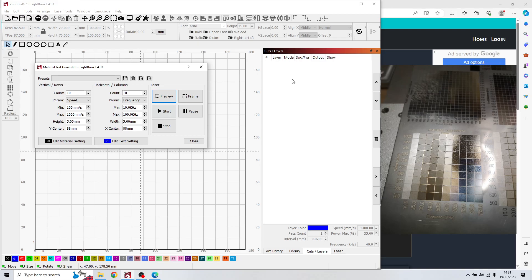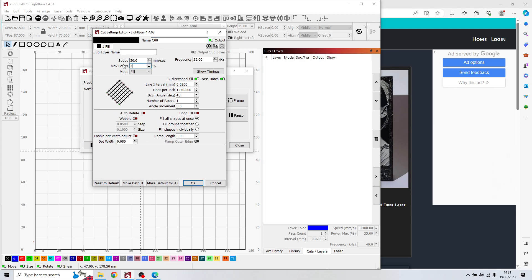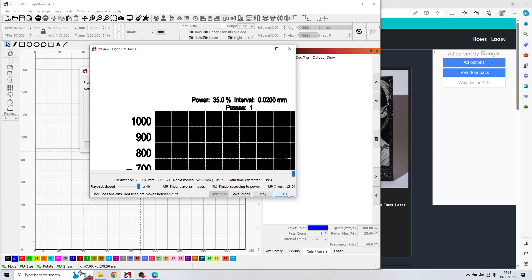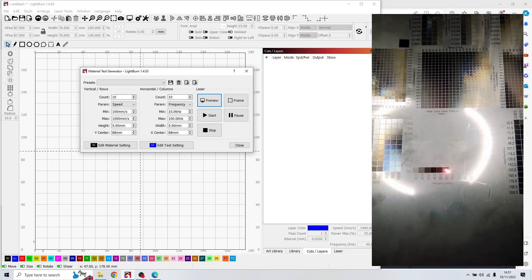After finishing the first test, I chose to make another one right next to it. I go again to edit material test and change only the power — I choose 35%. Speed and frequency remain the same. Every test I do in focus: frame it, press start. On this second test I found the white layer.